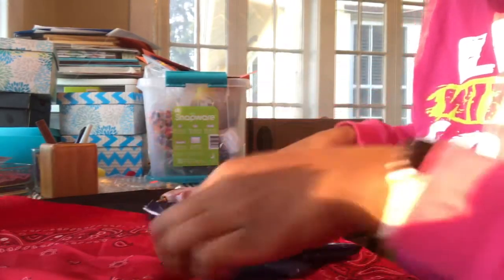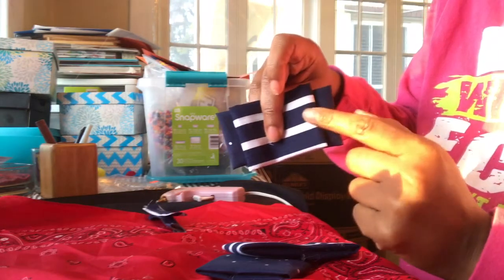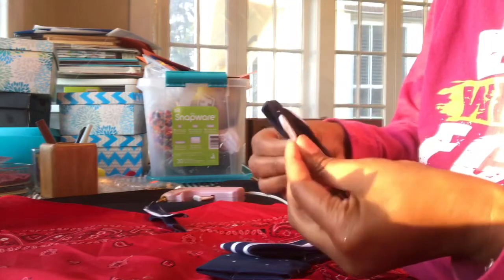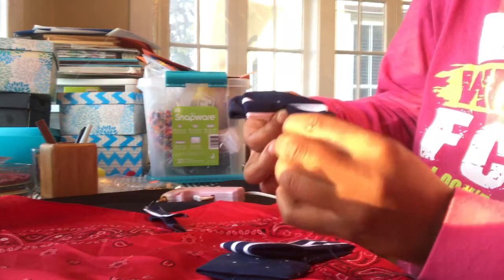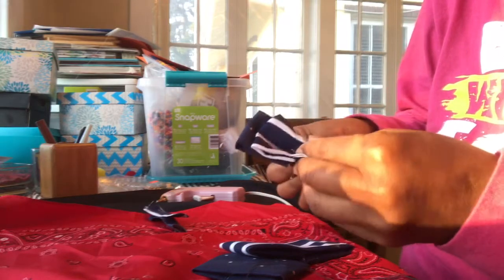Now I'll show you the layering. This is where the needle and thread comes in. I'm putting them together — because I took that inch off each side of the smaller piece, you can see the back one behind it. I'm just going to bunch it up to look how I want it, then take my needle and thread and go up through there to secure it in place.